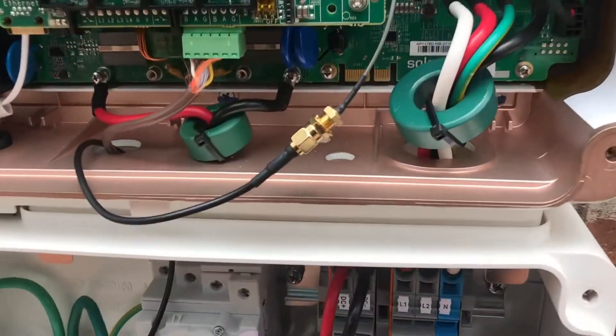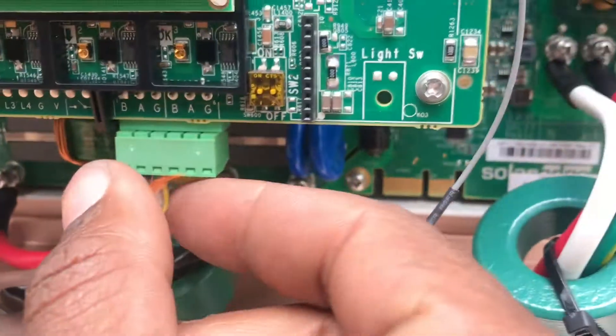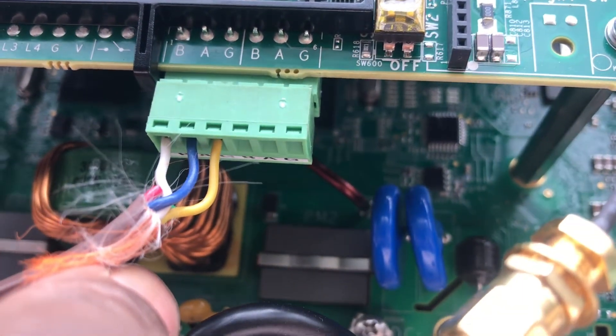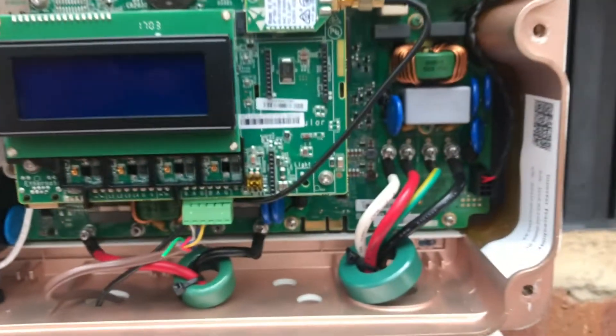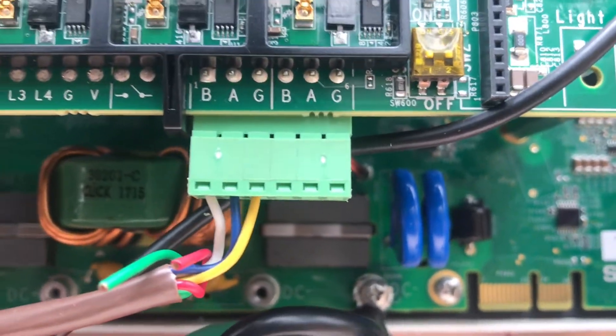All right guys, we got everything hooked up. We got the communication where I ran into the first slot of BAG. And we use white, blue, yellow — and also to the first master BAG: white, blue, yellow.